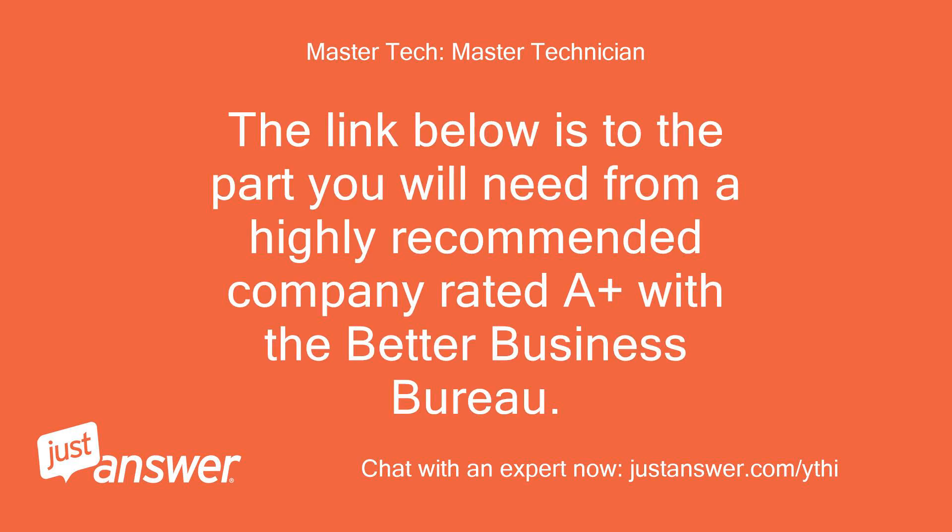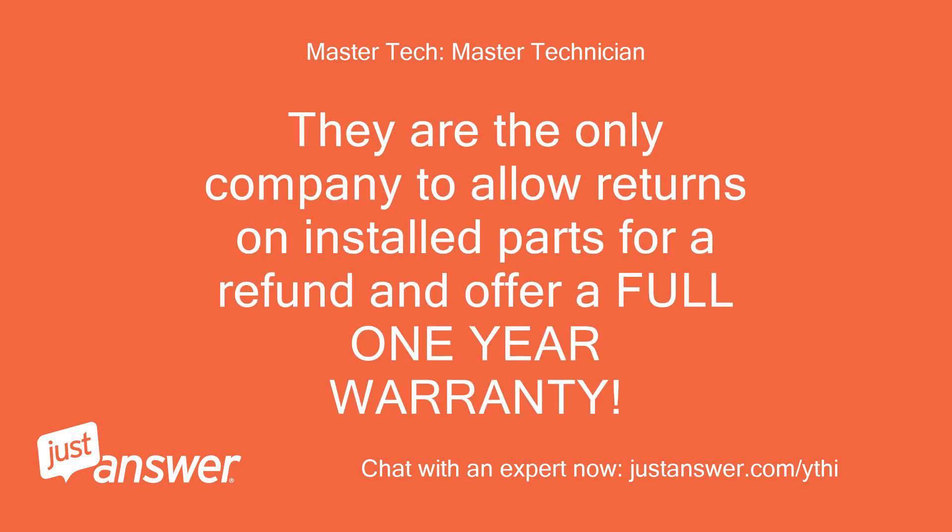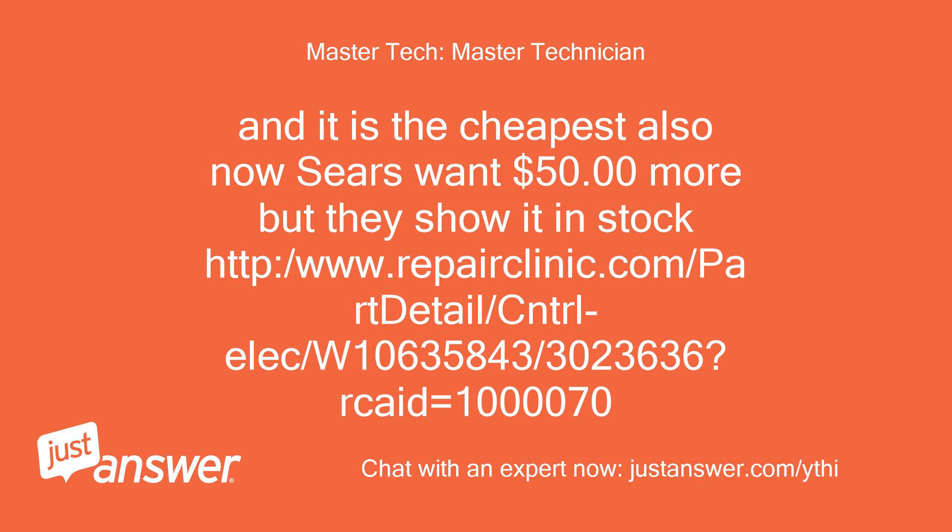The link below is to the part you will need from a highly recommended company rated A+ with the Better Business Bureau. They offer a 100% money-back guarantee, even on installed electrical parts, for an entire year. They are the only company to allow returns on installed parts for a refund and offer a full one-year warranty. It is also the cheapest — Sears wants $50 more but shows it in stock.